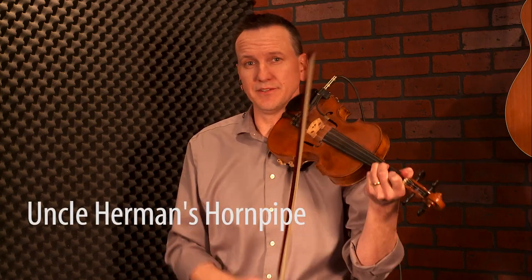All right, so here we go with Uncle Herman's Hornpipe, or Herman's Hornpipe. This is a great contest fiddle tune in the key of D.